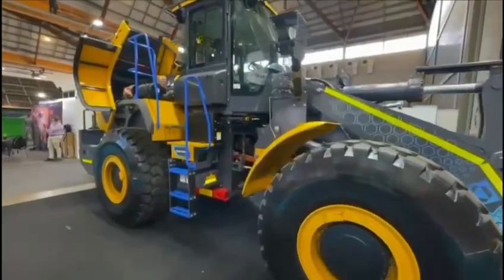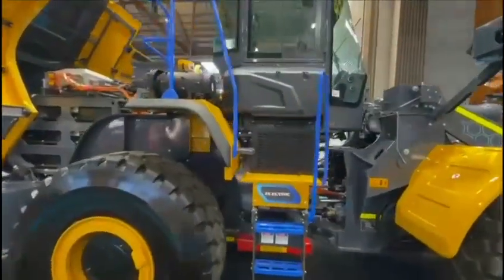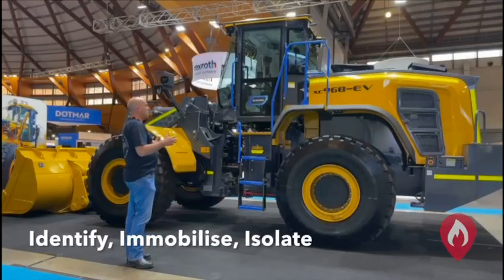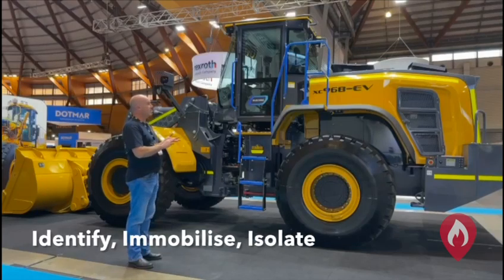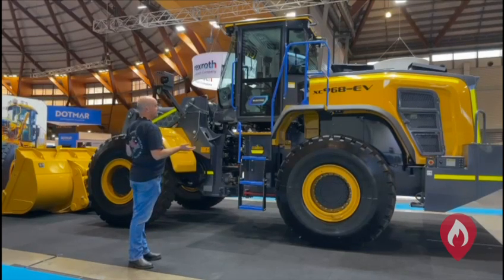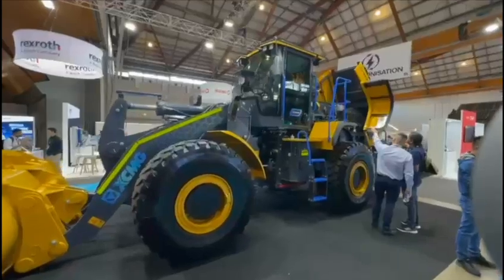It's important for emergency responders to identify what's coming through the market and where they might be seeing these vehicles when responding. As a responder, we want to go through our identify, immobilise, and isolate process. Our first part is identifying this vehicle as being battery electric — so what we don't see on this vehicle is an exhaust, which might be a giveaway first off.